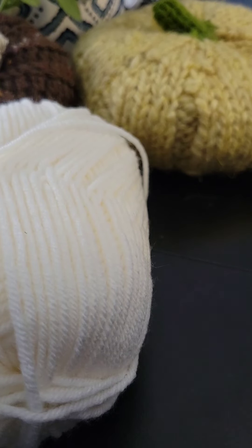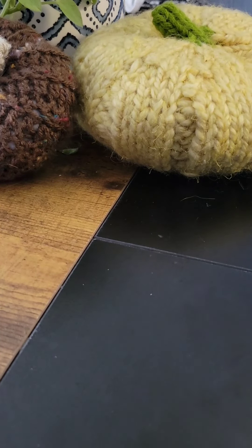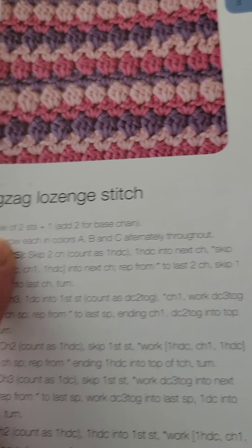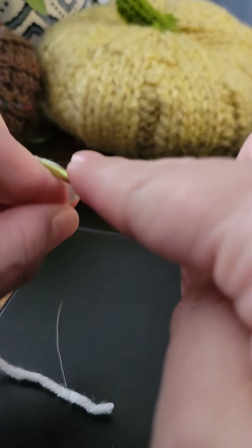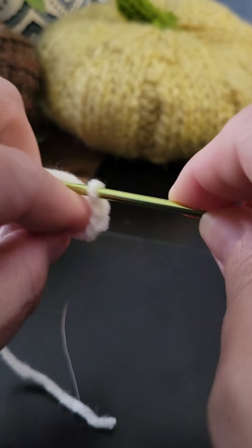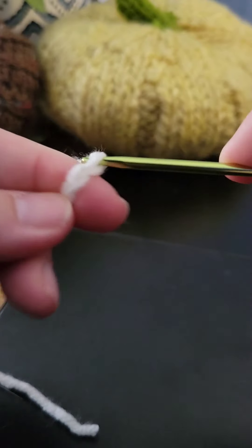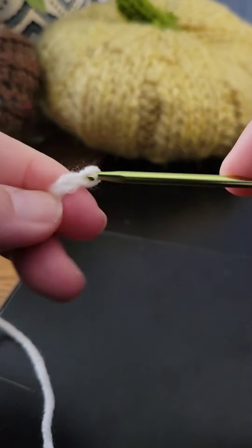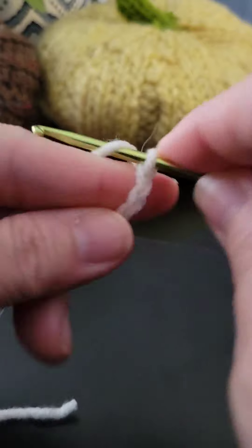Grab your yarn in any three colors and grab your hook — you can use any size hook depending on your yarn weight. I'm going to grab Color A. Looking at the pattern, you'll start with your base chain in multiples of two plus one, so go ahead and start your chain, and decide how long you want it depending on what you're making.